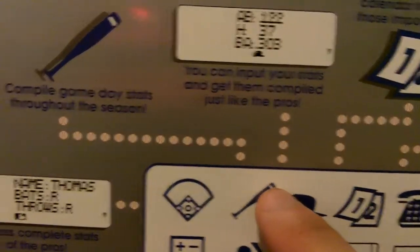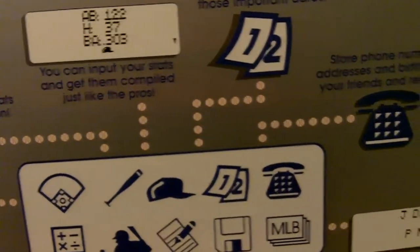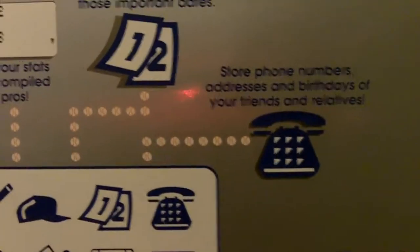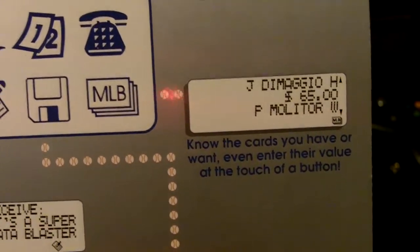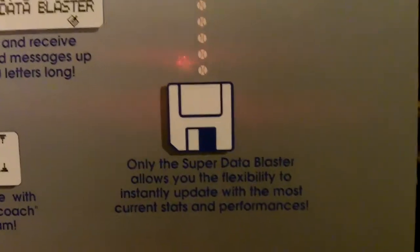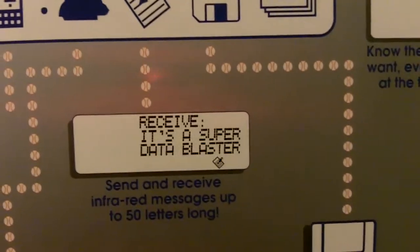Stats — I don't know if it's real baseball stats or fictional stuff. You can customize your stats. There's a calendar/schedule feature. You can put phone numbers, addresses, and birth dates. I guess this is for baseball cards — you can put how much they're worth, though I don't know how useful that is without pictures. There's a disc icon for the cartridge to get updated stats, and a message icon to send and receive messages.